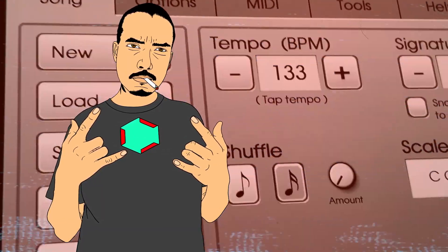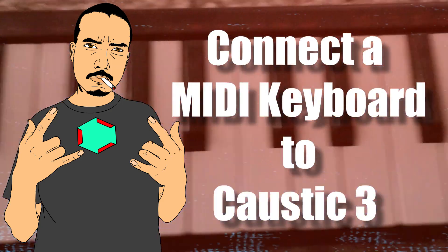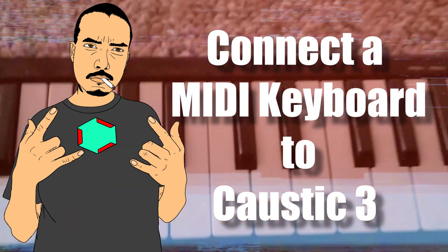Hey guys, today I have a quick Caustic 3 tutorial on how to hook up a MIDI keyboard to Caustic 3. Alright guys, let's get to it.